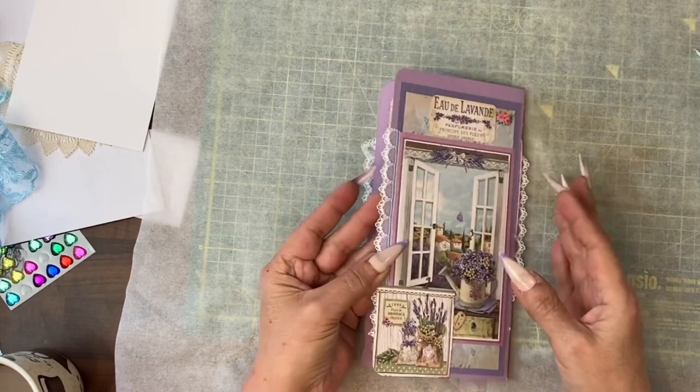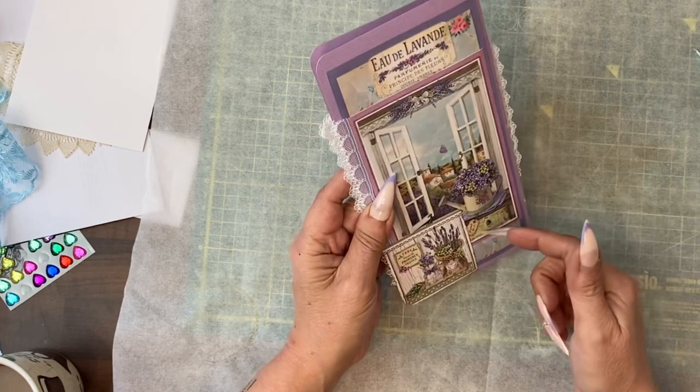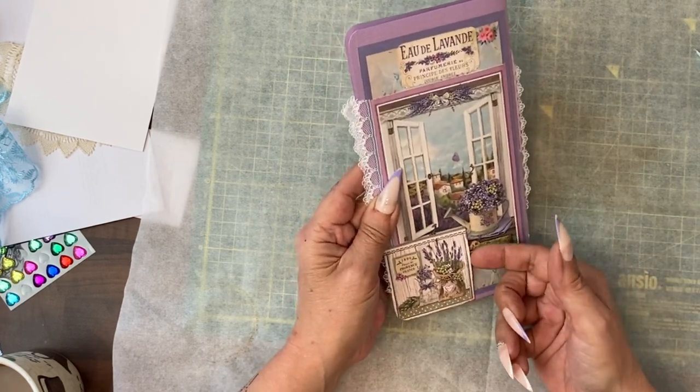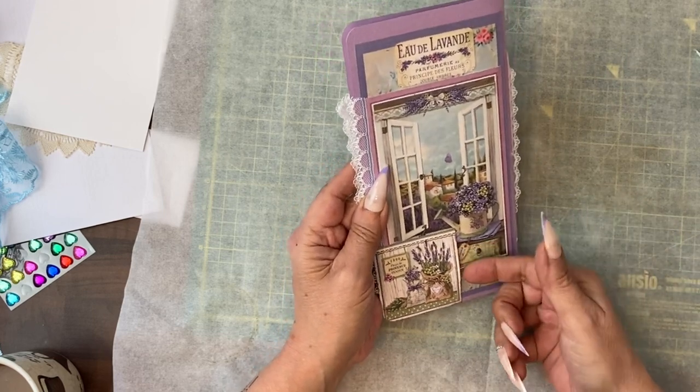I've done the back cover mostly with my own stash, so I have used some of our papers and I've actually created a little pocket there on the back cover. I will find a tag from our papers that will fit into there.